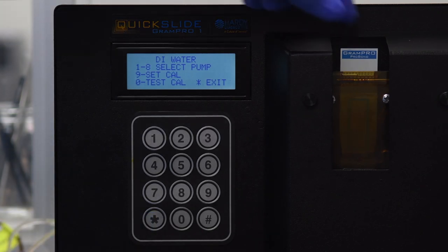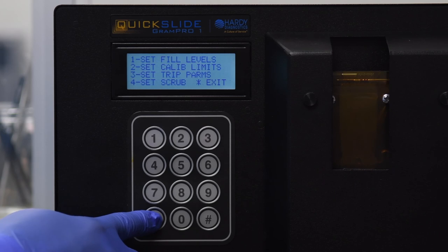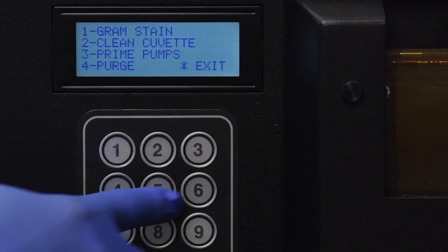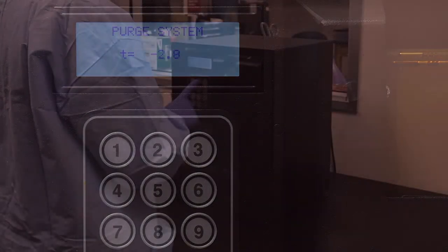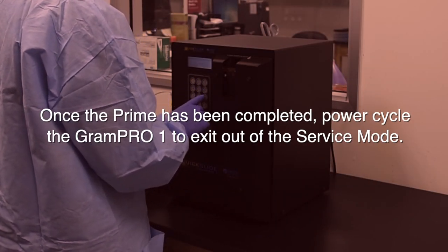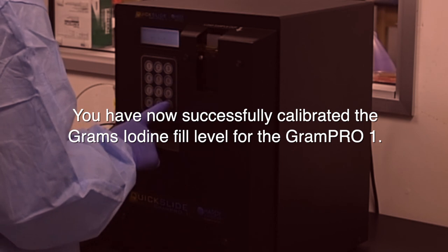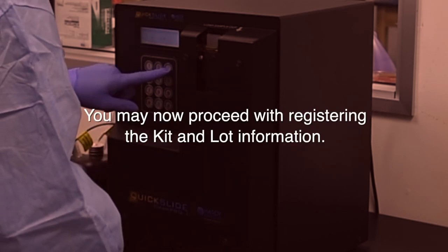You may now remove the slide from the cuvette. Proceed back to the main menu by pressing star to select Exit. Once on the main menu, press 1 to select Run, press 3 to select Prime Pumps. Once the prime has been completed, power cycle the Gram Pro 1 to exit out of service mode. You have now successfully calibrated the grams iodine fill level. You may now proceed with registering the kit and lot information.